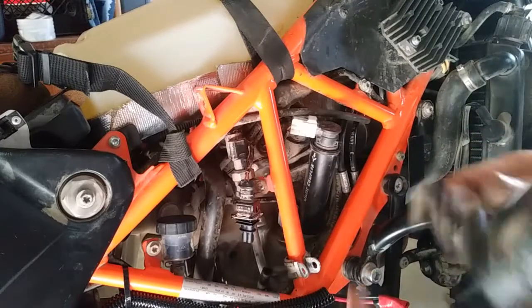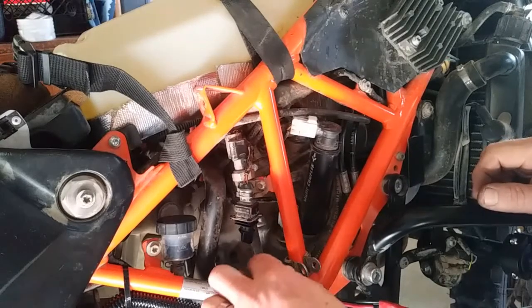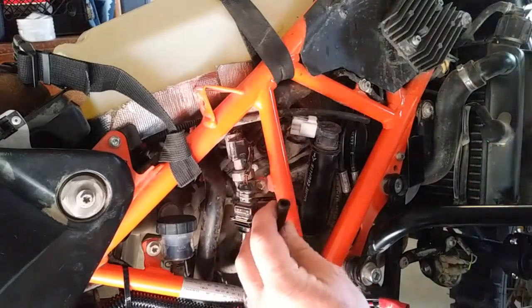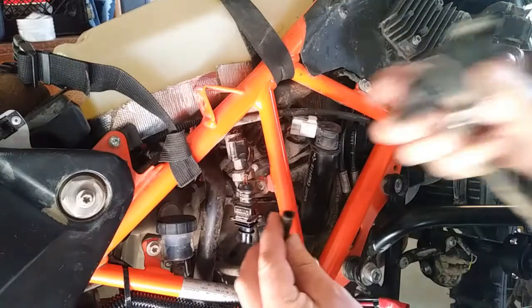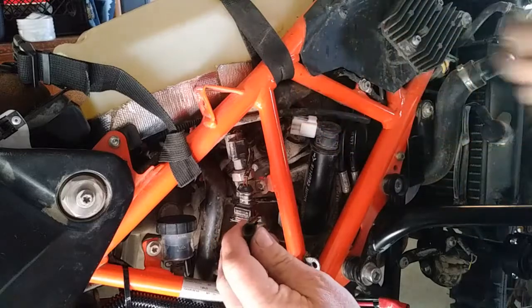Then you can remove this valve here — that can go bye-bye. Put it in your parts bin box or whatever. Now there is a hose right here that was on the bottom of this valve. You need to remove that also — I forgot to include that.